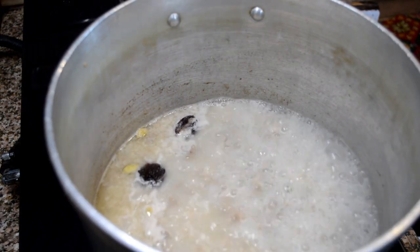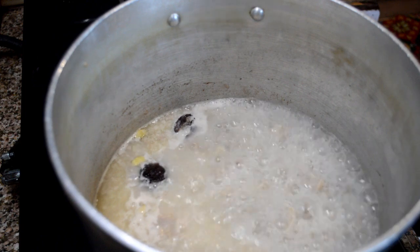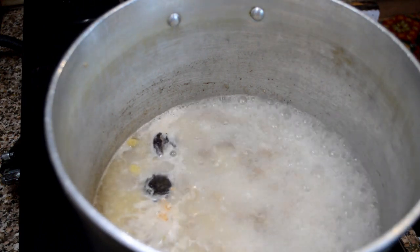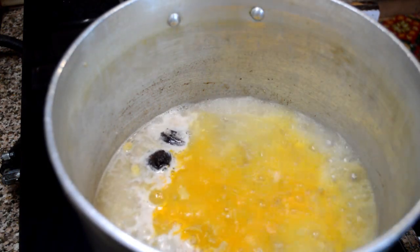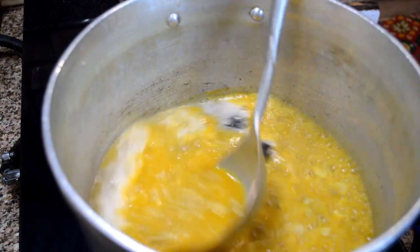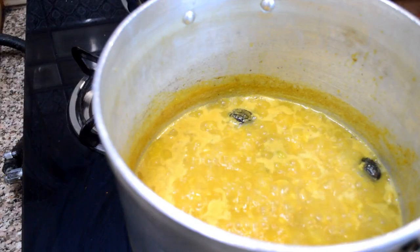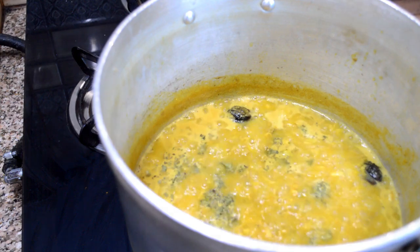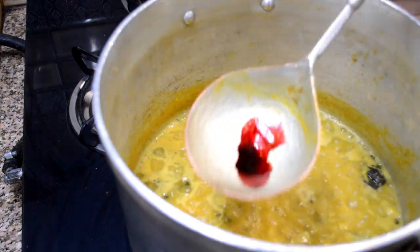I've added two black cardamom and two green cardamom into it. I've also added some ghee. You can see that it's boiling. Now I will add half a teaspoon of ginger powder — I told you I would show you the quantity later, so here it is. I've added half a teaspoon of ginger powder; don't add too much of it. Then I will also add half a teaspoon of turmeric powder. I'm giving it a good mix. I've added one large cup of ghee into this mixture. Now I'm adding dried fenugreek leaves.